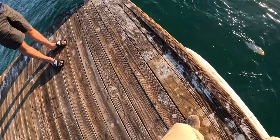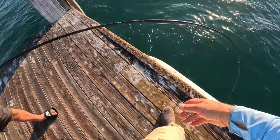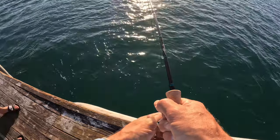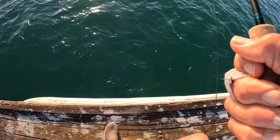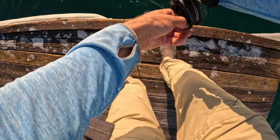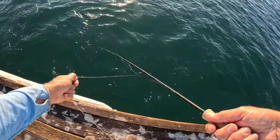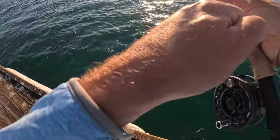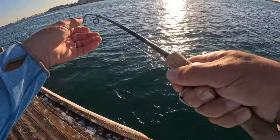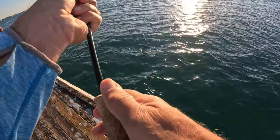Alright, I'm going to try to hand-line him in. No, he's not done. He's under there. There we go, there we go. That's very exciting — this is exactly what I was looking for. We caught those on spinning gear about that size and they are a great fight.